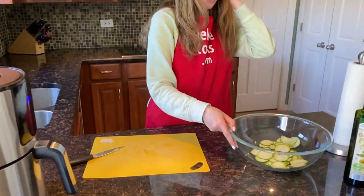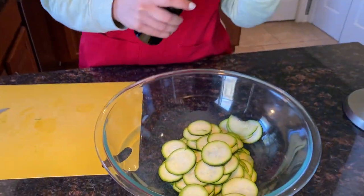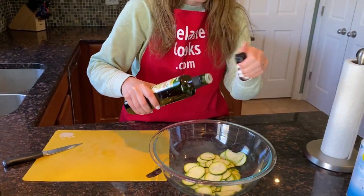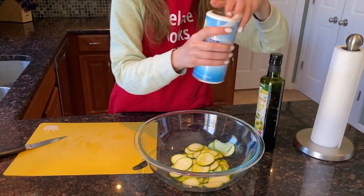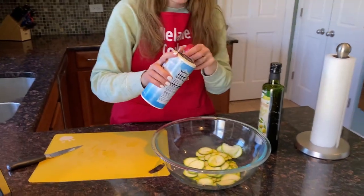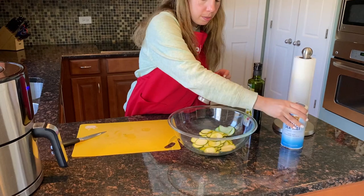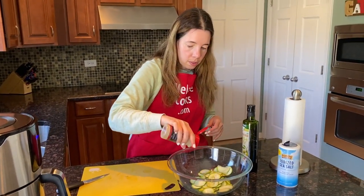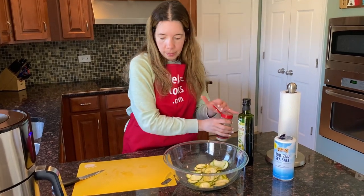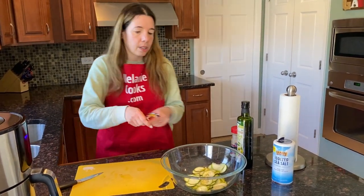Now I'm going to season the zucchini chips. Just add a little bit of oil and seasonings — I'll sprinkle them with salt and pepper. And now just toss the chips with oil and seasonings.